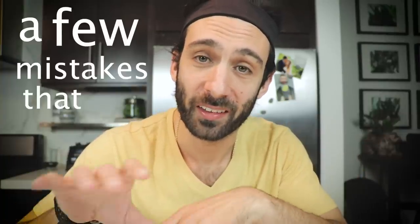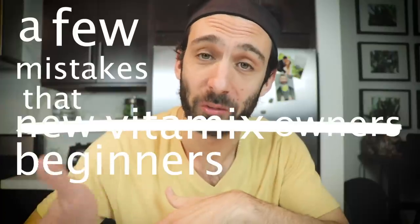Hey, so you're just getting started with your Vitamix and that's awesome. I've got to tell you a few things — a few mistakes that new Vitamix owners, beginners make all the time. Don't make these, okay?